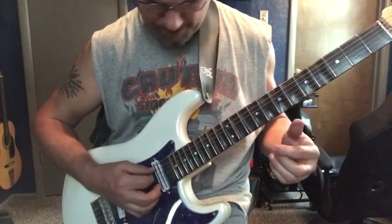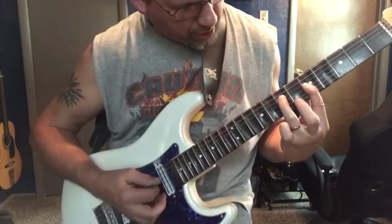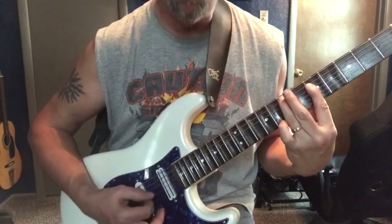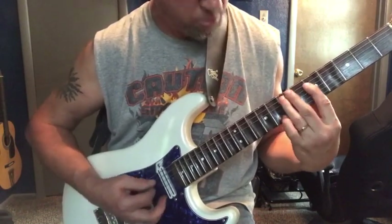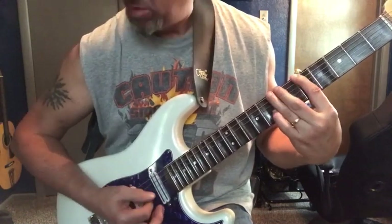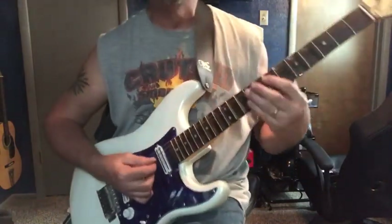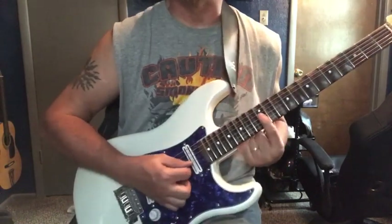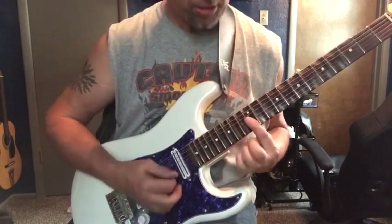So we've got the open A. We're going to land on the 4th string 7th fret. Then we're going to do the 7th fret on the 5th string. Then we're going to go to A to B. Then we're going to do the same thing barring, hammering on the 3rd string at the 14th fret while we're barring the 12th fret.